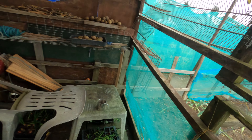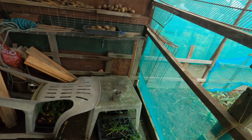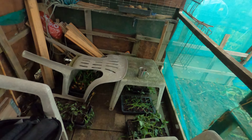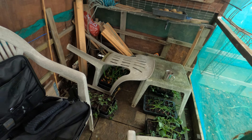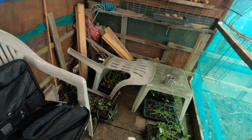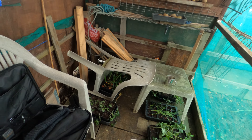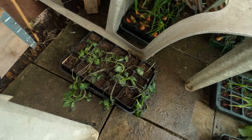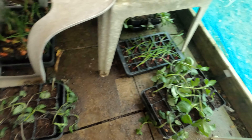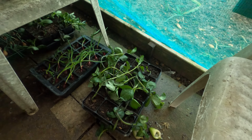Now before I went away I didn't actually get round to putting in the broad beans and some of the onions, so what I did was put them under the chairs in the hut hoping that they might survive the frosts and the minus zero temperatures, but unfortunately it wasn't to be. Like a lot of people, the broad beans have been hit really bad.